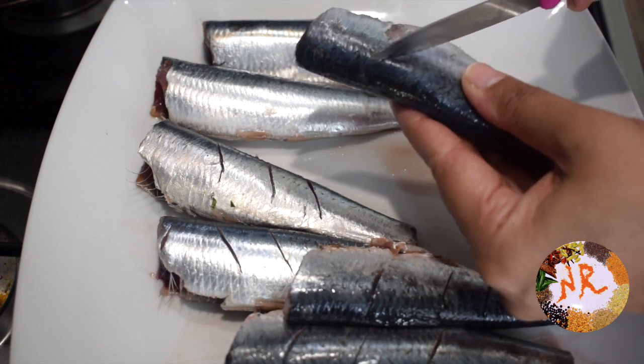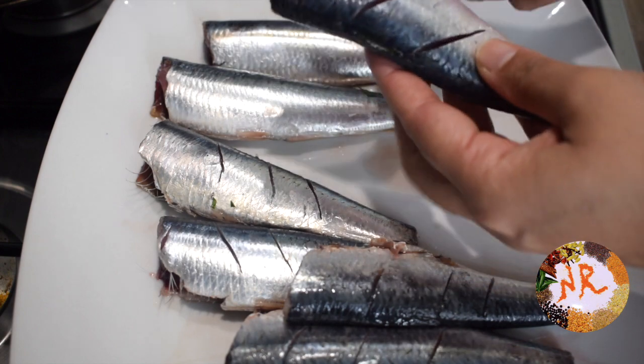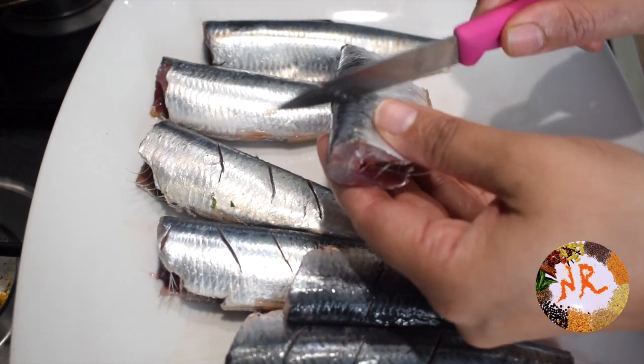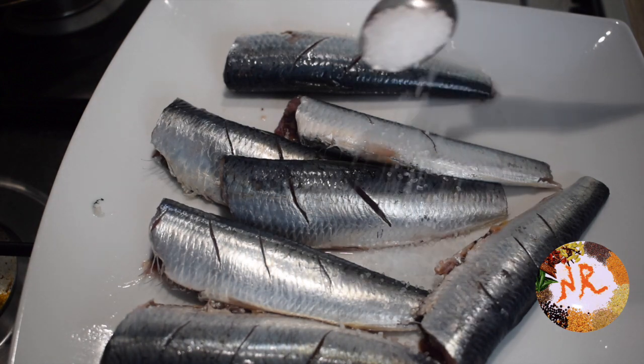I am going to cut it like this. First, let's make slits in the fish. Then let's make the marination — light slits. Let's cut the fish and add the salt.